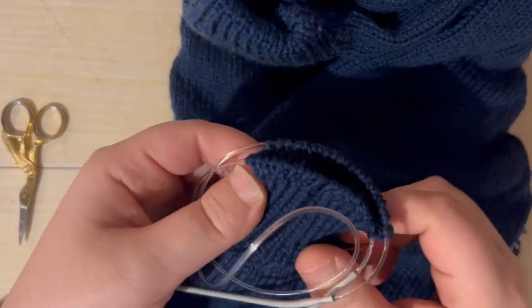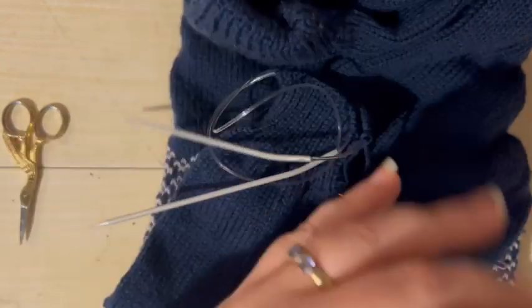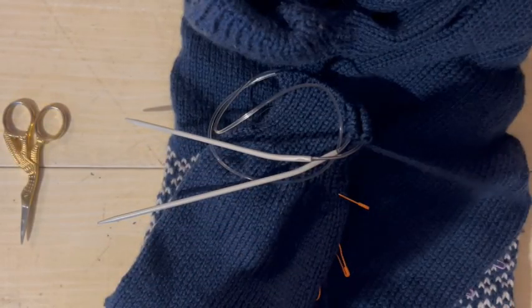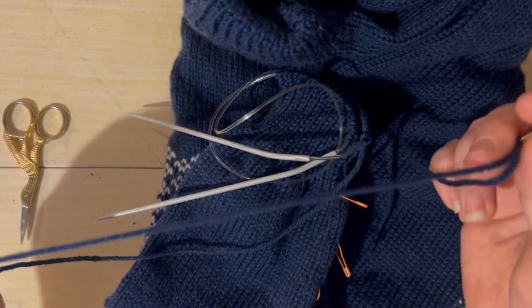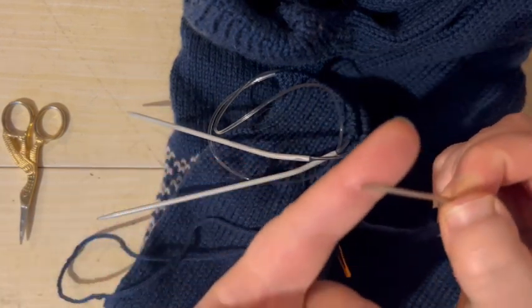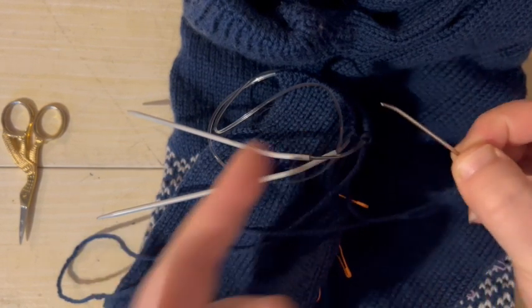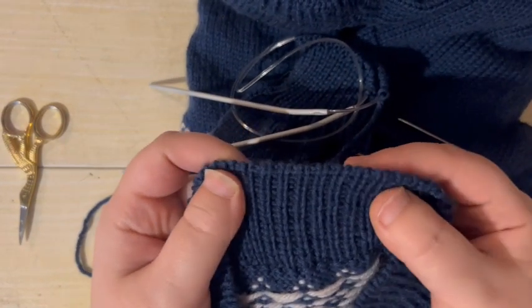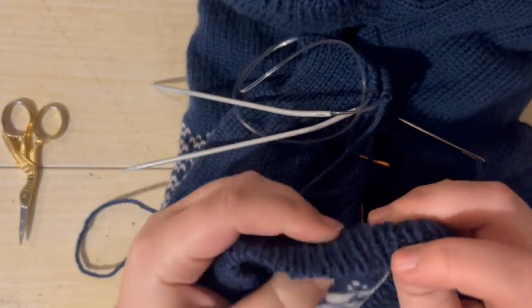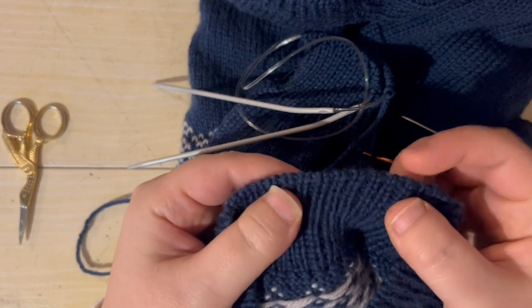I've already worked my ribbing and I've cut myself the yarn from the working yarn — it's about three and a bit times the length of the cast off edge — and I've already threaded it onto my preferred darning needle, which is this bendy one. So the result that we're going for is this neat edge where the cast off just curls over the edge and disappears onto the back.